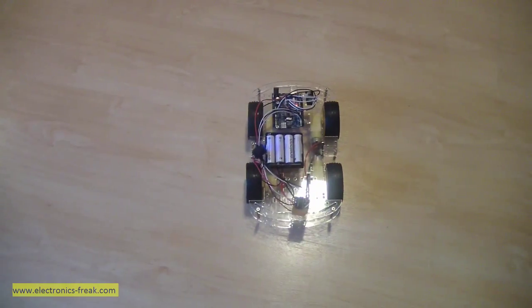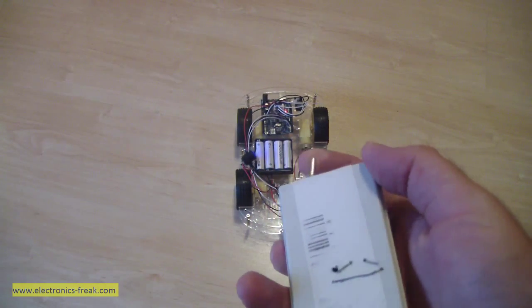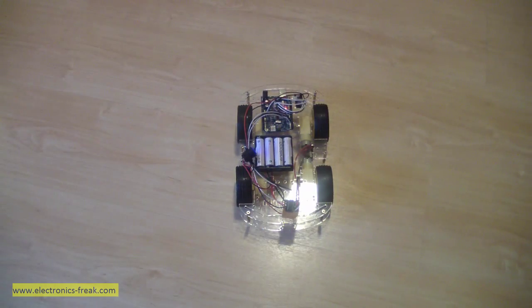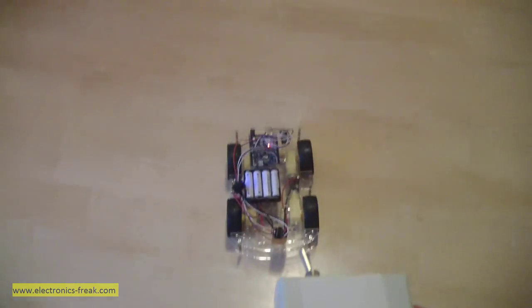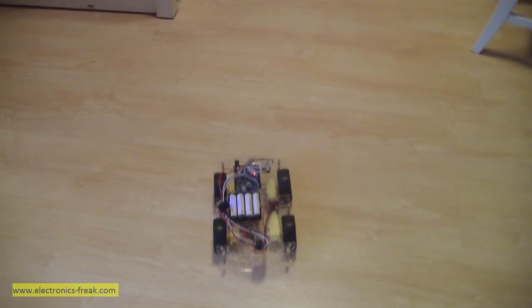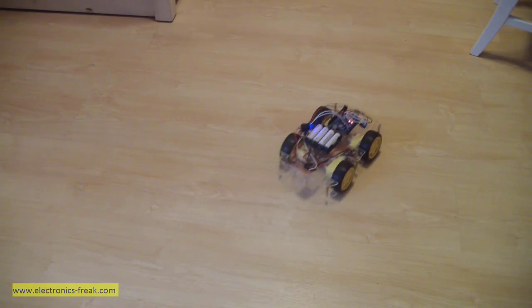Now let's see it working. When I press the button... ok, now it is on, so I can control this car.